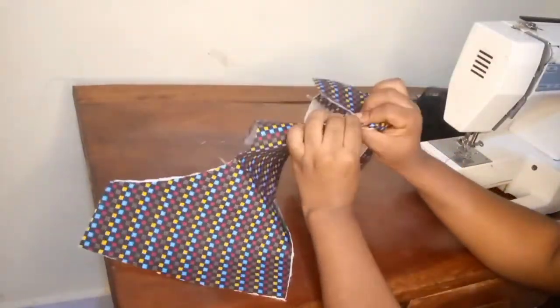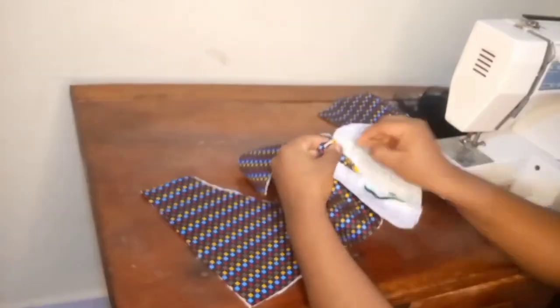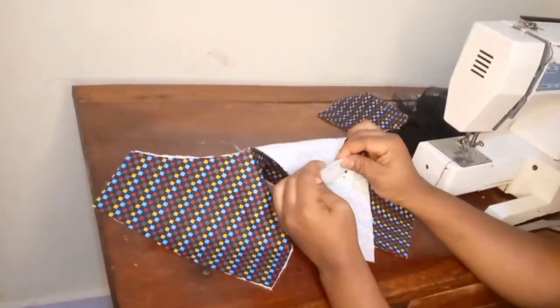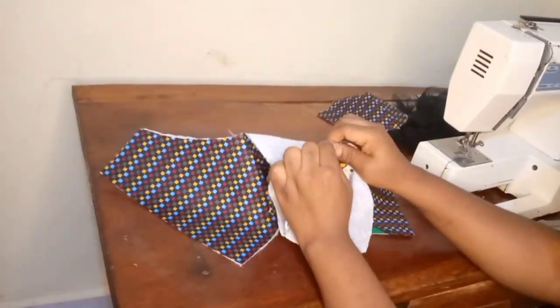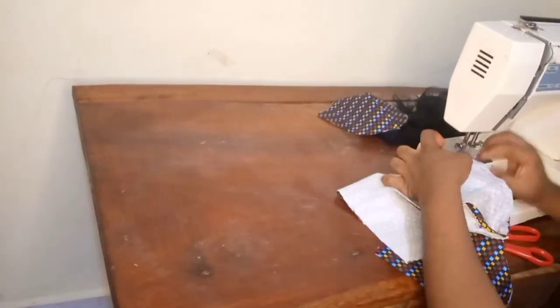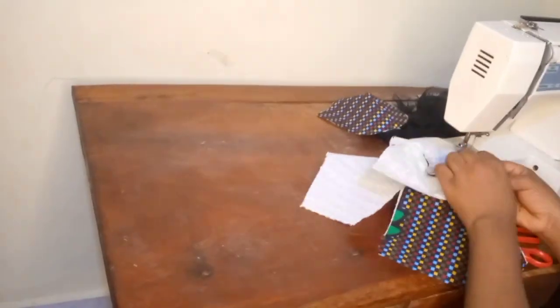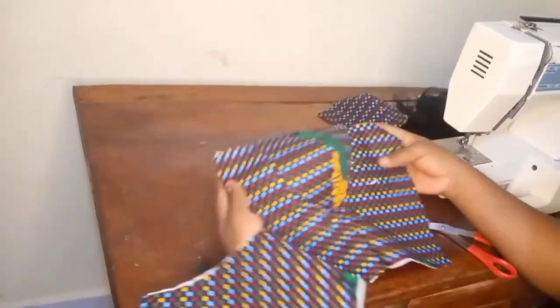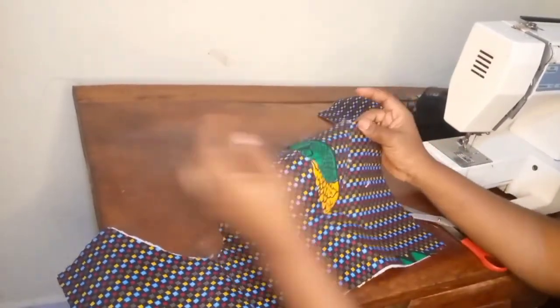Next is to attach the cups to the front piece. I'm pinning while respecting the seam allowances — the seam allowance I'm working with is 1.5 centimeters. I'm done attaching one side of the cup, so I'll go ahead and attach the other and show you how it looks after attaching.